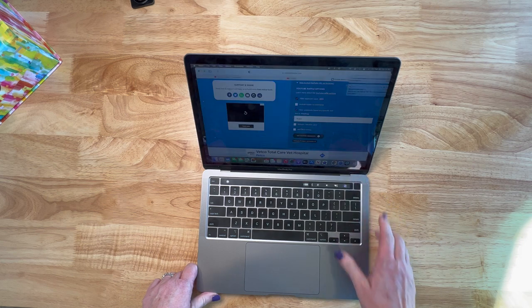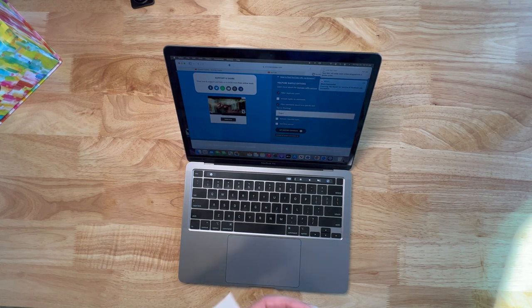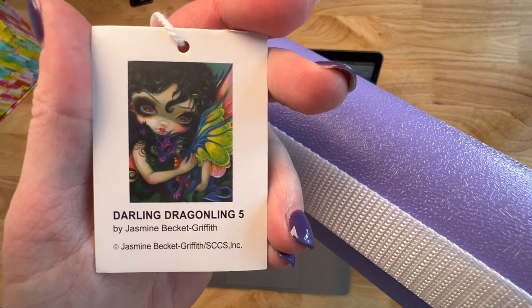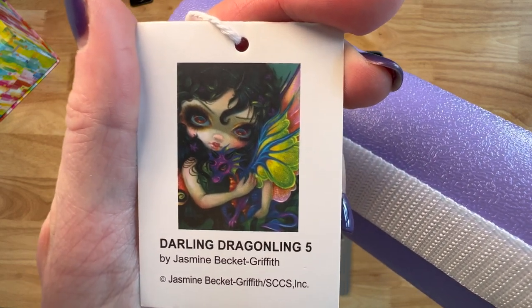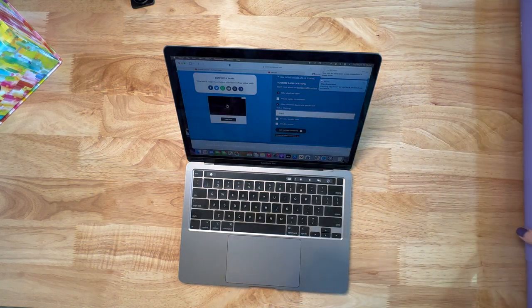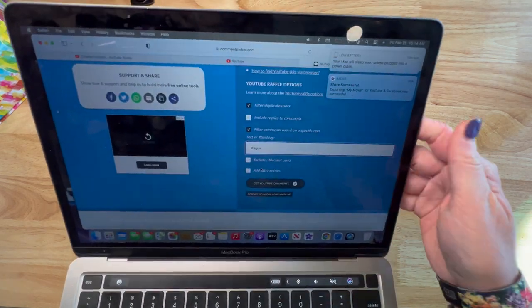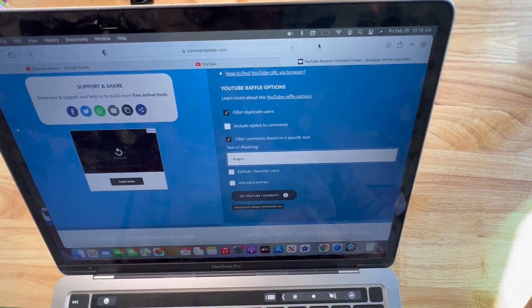Alright, let's find out who won the dragon painting. I went ahead and pulled up the random comment picker on my computer. In case you didn't catch that video, I'm giving away Darling Draggling 5 from Craftably — they're currently out of stock. I thought this would be really fun and it fits Mermaids and Magic because it has a dragon and it's by Jasmine Beckett Griffith. I said this goes out today and I'll be shipping it Saturday so hopefully you'll get it in time to participate in Mermaids and Magic.